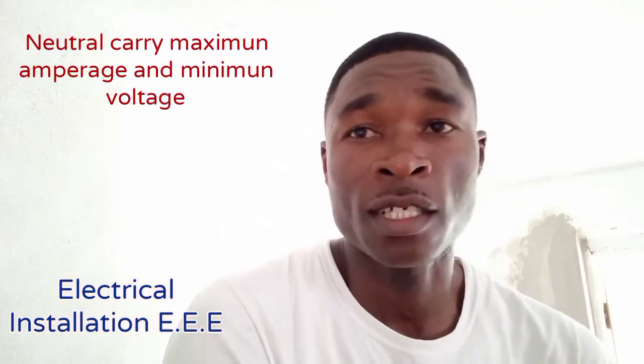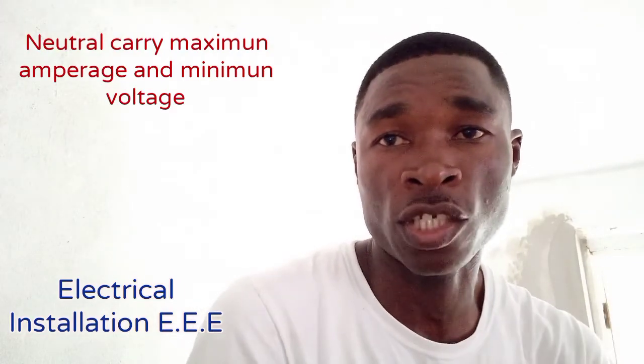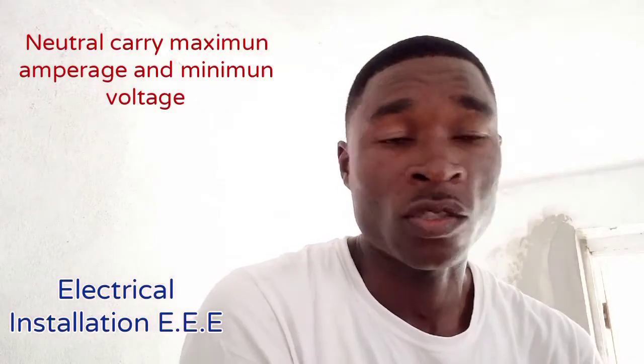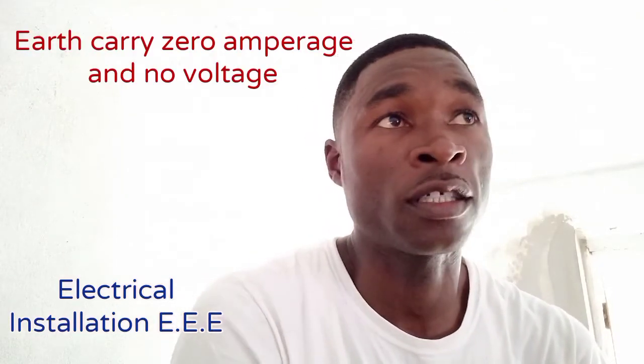The ground wire is all about safety. What it does is get rid of leakage — in other words, carrying excess electricity or electrical charge to the ground below, which has a negative electrical charge. So the ground wire normally gets rid of waste current, which we also call leakage.